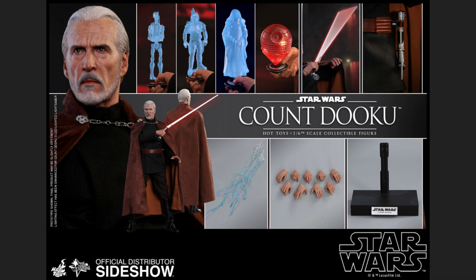Moving on to everything included in the package: you have the little hologram device with figures like a Battle Droid, Jango Fett, and Emperor Palpatine, plus the Death Star hologram. Also included are the motion blade, the lightsaber hilt, the straight lightsaber blade, the Force lightning effects, an assortment of hands, and the stand.